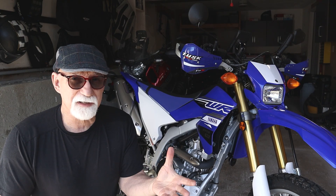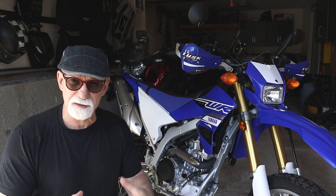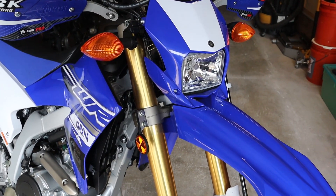I've got it in my head that I want to do these backcountry discovery routes and some more off-road riding, and that's what this little bike is about.